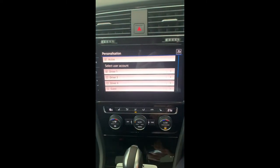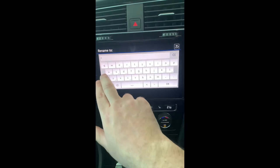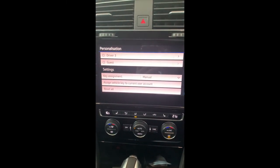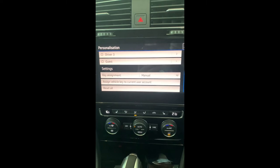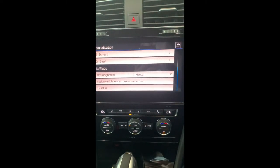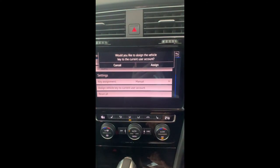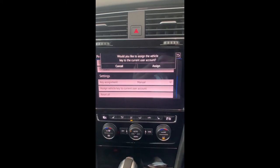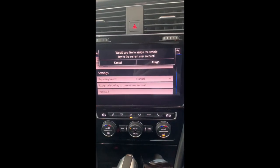Under Personalization you can save your name to the car and create your own profile. Scrolling down, you can actually assign vehicle keys to user accounts. For example, if a husband and wife each have their own key, you can pre-save not only the seat and side mirror positions but all the car settings to individual key fobs. Click here and the car will ask you to hit the unlock button on your key fob. Once done, just turn the car off and lock it, then unlock it and everything will be saved.